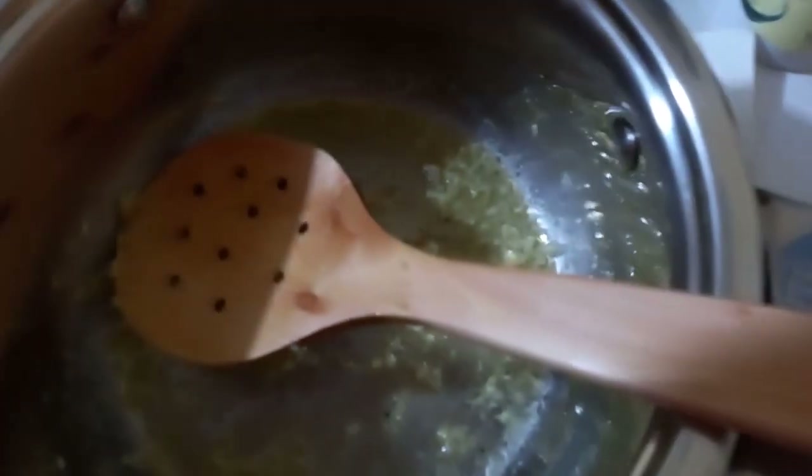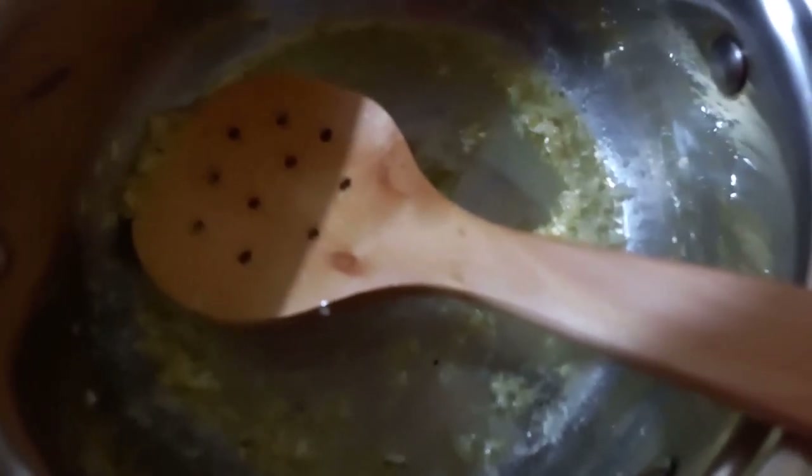Another thing I want to talk about is the potato stock — the water that remains when you cook your potatoes. You can keep it, and if you like your mashed potatoes more fluid, you can keep adding this instead of adding fresh water. I think that would be a good idea.